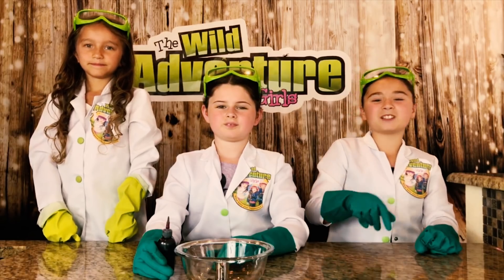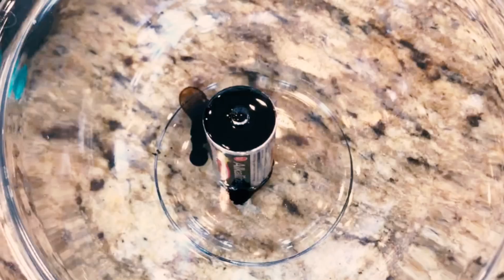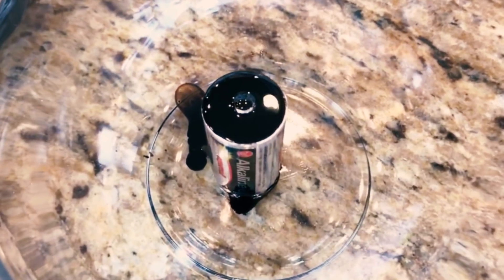Now we're going to see what happens when we take our ferrofluid and pour it over this battery. And nothing happened. Let's try something else.